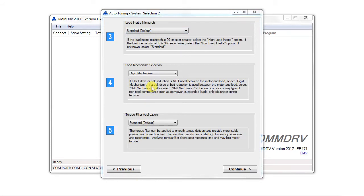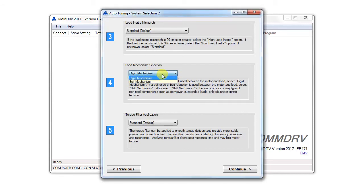Next, select mechanical load type. If the motor is driving a load with any type of belt, conveyor, or chain mechanism, select belt mechanism. Otherwise, select rigid mechanism. If unknown yet, select rigid mechanism.